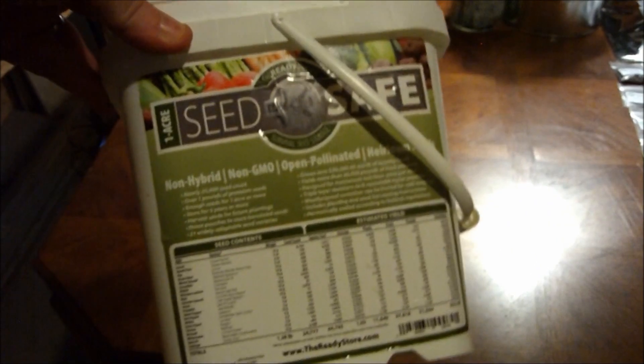Everything I've read is: the colder you keep your seeds, the longer they'll last. As I said, I store these in the outside freezer and I forget about them. But as preppers, we're always thinking of the cheapest way to put things up — the cheapest way to store survival necessities. And we're all pretty much do-it-yourselfers, right? Well, if they can sell a seed safe for $40, in a long-term storage container, why can't we do it for cheaper if we do the work ourselves?